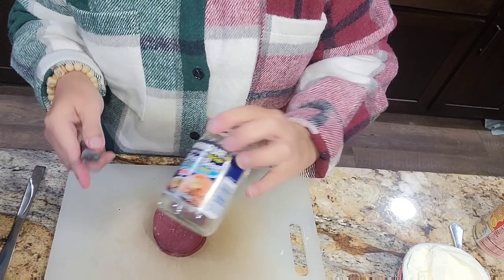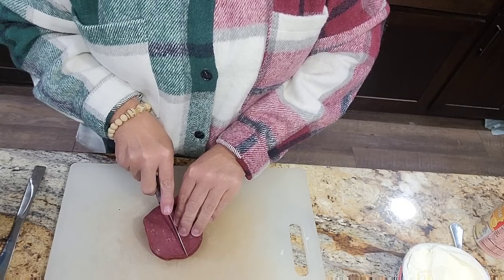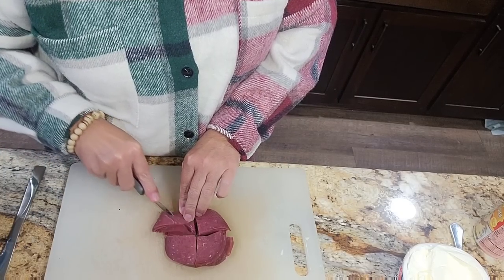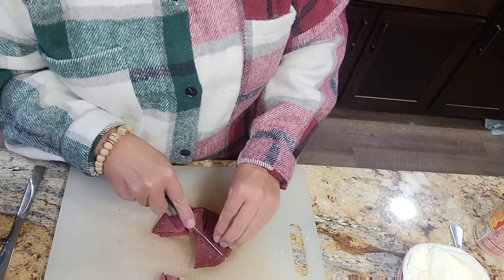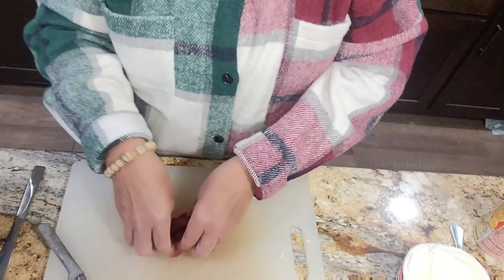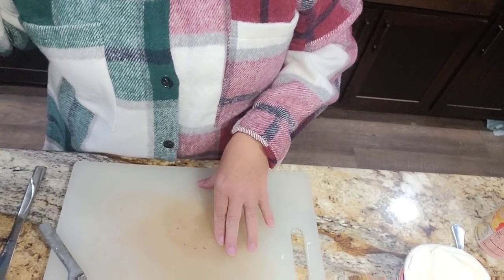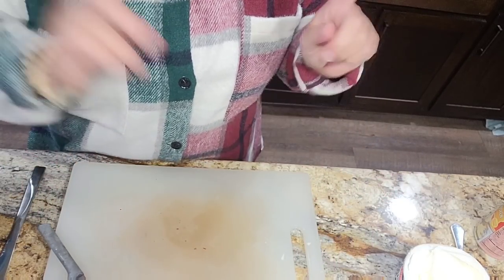But first I want to take this dried beef — this is the 2.5 ounce dried beef — and I'm just going to cut it up. I usually just cut it in half and then in half again. Now I'm making two of these casseroles, so we're going to set these aside. I'm going to go ahead and chop up my other jar while I'm on the cutting board, so when I get the chicken out I don't have chicken juice or broth everywhere.